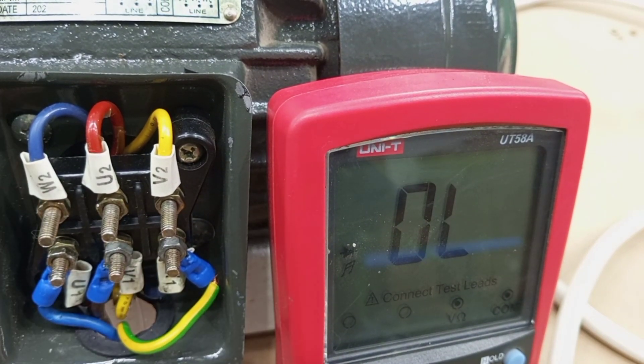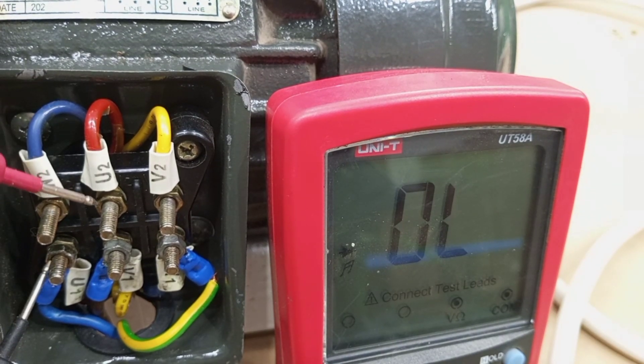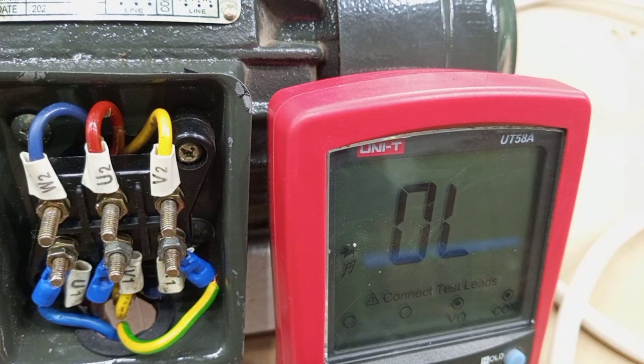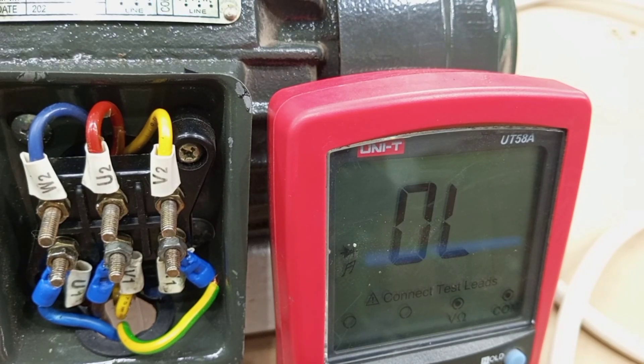In a case where you test a particular winding and get a resistance reading of infinity, or a very high resistance that is abnormal compared to the other two windings, that should tell you there is probably an open circuit in that particular winding. The next test we can use the multimeter to do on this motor is to check if there is a short circuit between any two of the windings.